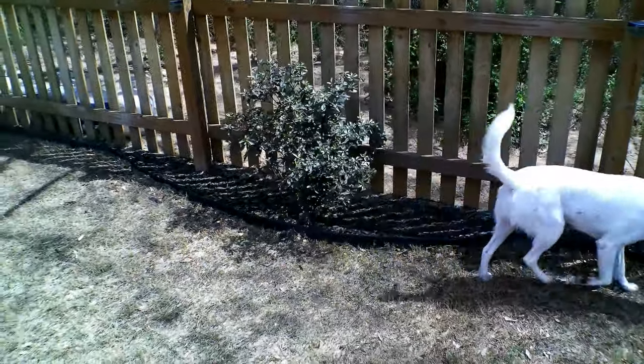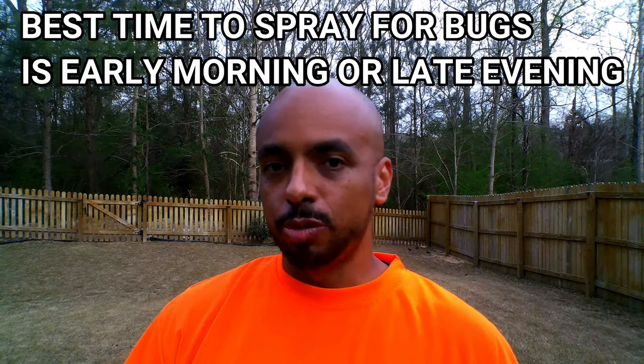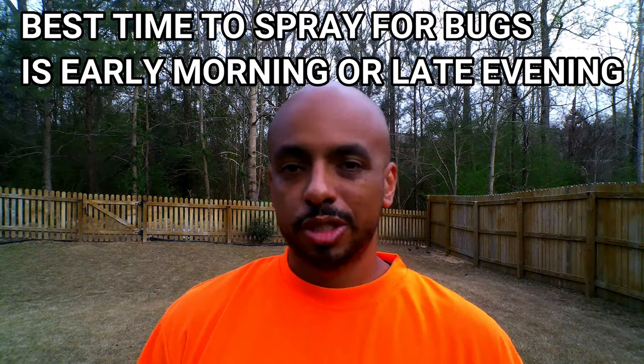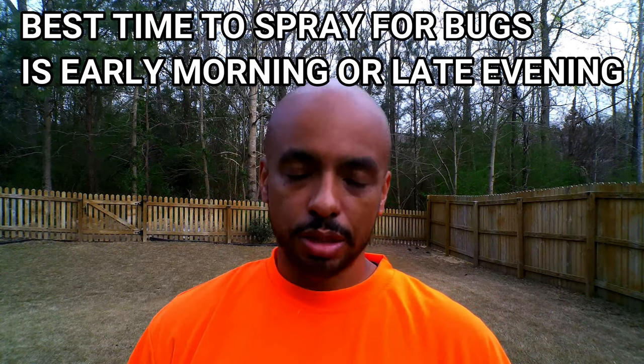If I was alone I'd go ahead and spray right now, but the issue is I have the kids inside and they like to come out to the backyard, and on top of that I have the dog who comes out pretty often to lay on the lawn. So my plan is to do some night spraying. The beauty about spraying at night is that all these bugs are active at night, so it's the perfect time to catch them off guard and eradicate them, at least in the short term.